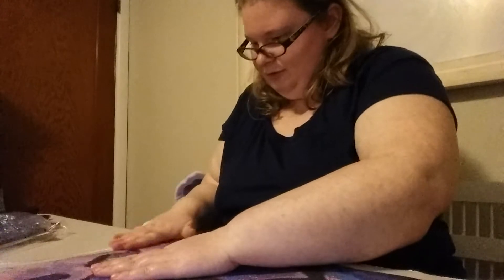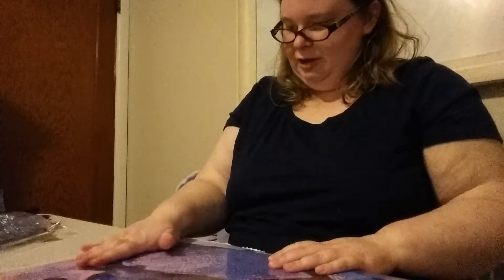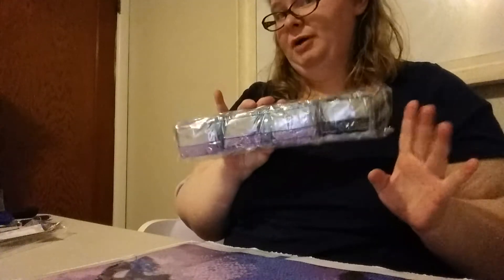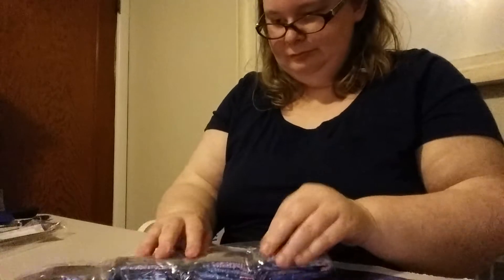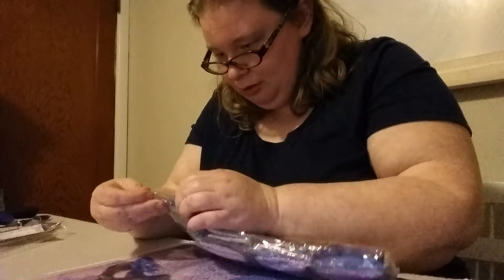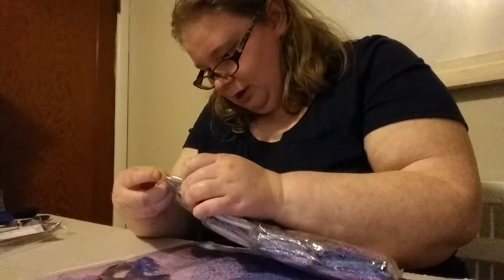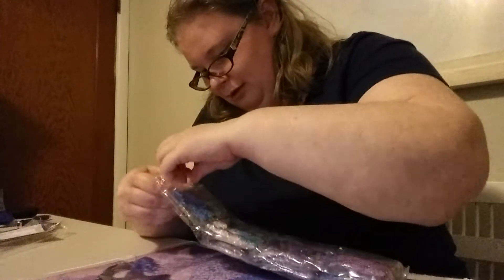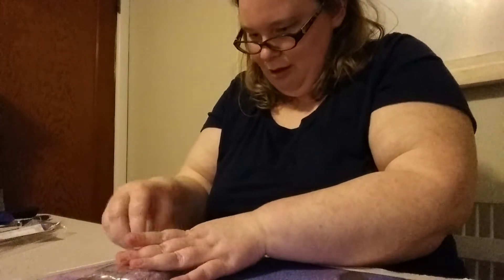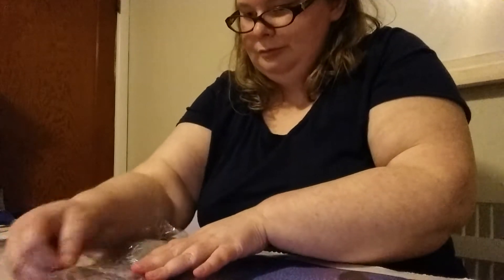I gotta fix that so there won't be any bubbles when I do this later. If you guys are not used to the cranking noises, step away for about 30 seconds or so. If I can find the opening — where's the opening? Oh, here it is.